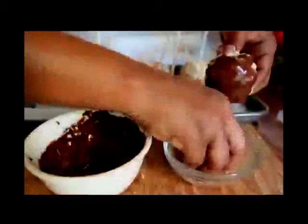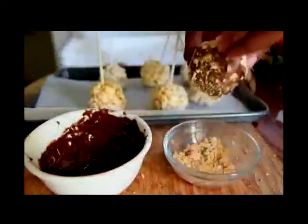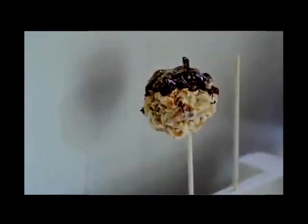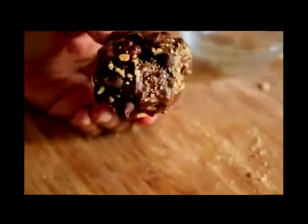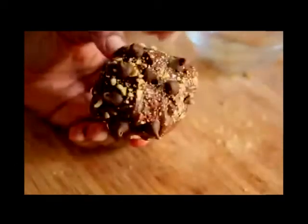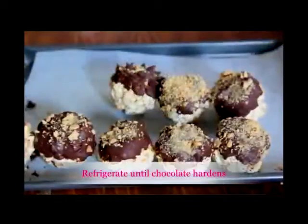Let the excess drip off, then you can sprinkle on some graham crackers. You can really decorate this any way you like. I thought it would be cute to do little popcorn sticks, but this is what happened — the chocolate went right down the stick. It was not staying on today. That didn't work out, so I just put little chocolate chips on there and sprinkled on more graham crackers. I really suck at decorating things, I don't know why.